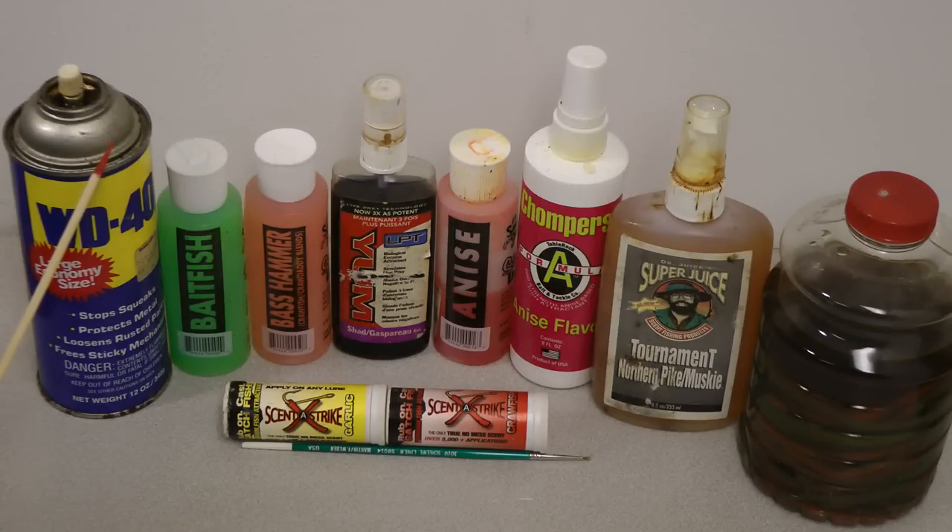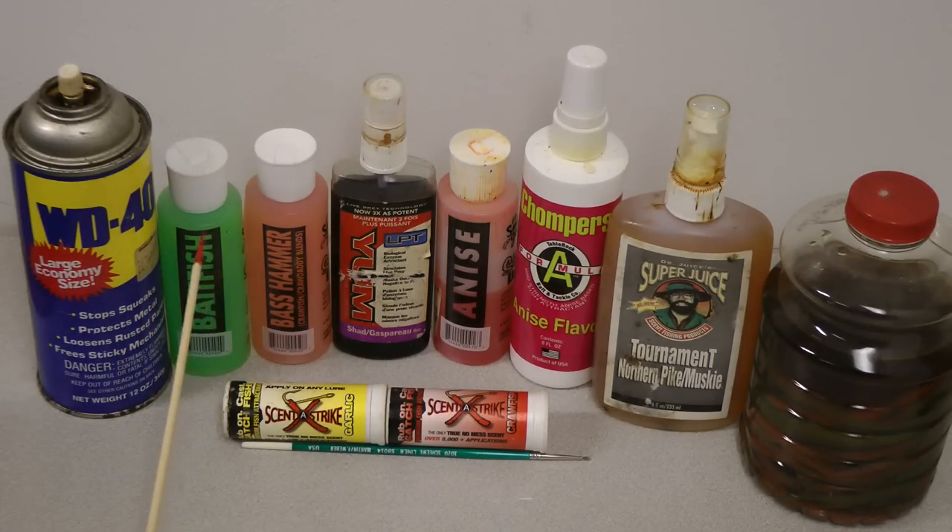Fish don't fear us, but they do know fear from things that are different than their environment. The next thing we have here is bait fish, which is very good for your stripers. Next we've got Bass Hammer and the Yum.